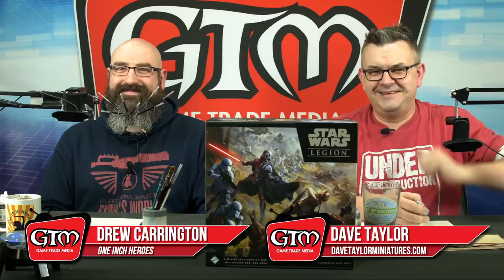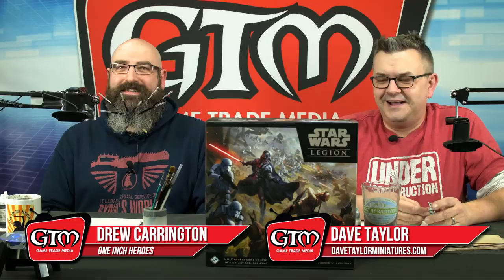Hey everybody, welcome to another episode of Painting Happy Little Minis. I'm joined today by Drew Carrington from One Inch Heroes. And of course I'm Dave. Getting everything wrong - thank you very much, Johnny - getting the names in the correct place.